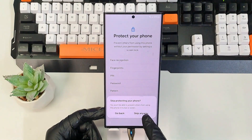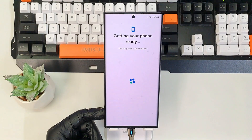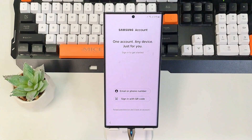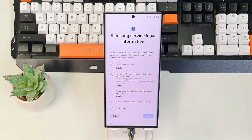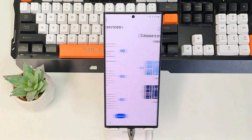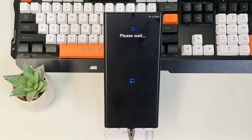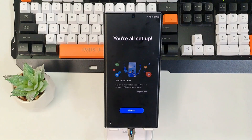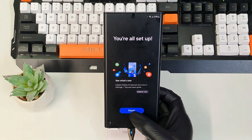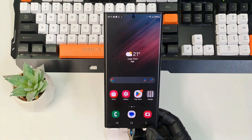Not going to use any password for now — skip. And that's it, the phone is done and there's no data on this phone. That's how you perform a hard reset on the Samsung Galaxy S22 Ultra.